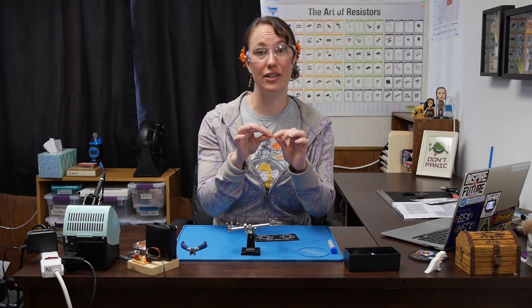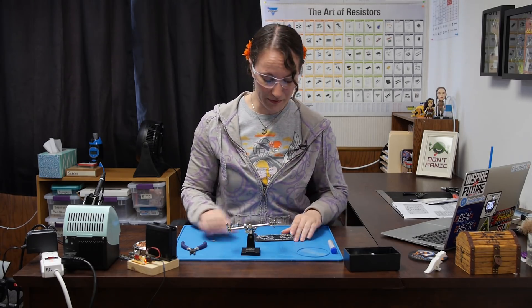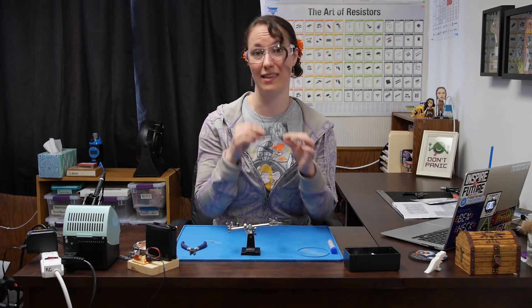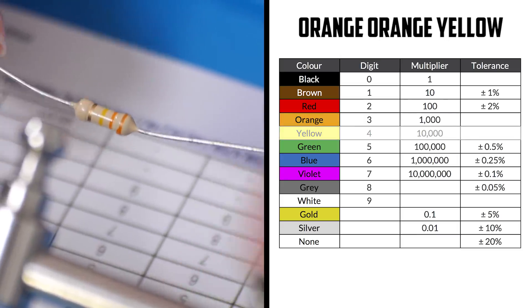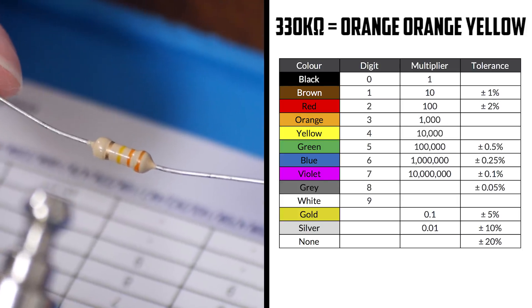For the second knob, we'll start with a resistor, look at the colors to figure out its value, then find its place on the PCB. Remember, for the second knob it's all kiloohms, so we're adding two or three zeros to all of these values because they're in the thousands. This resistor is orange, orange, yellow — so we've got three, three, plus four zeros. That's 330 kiloohms.